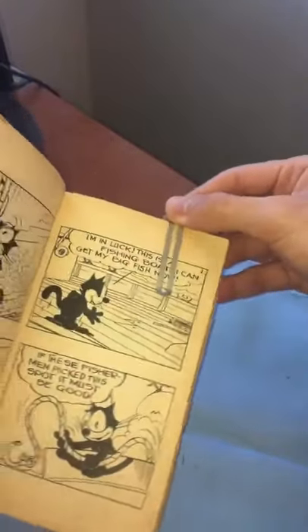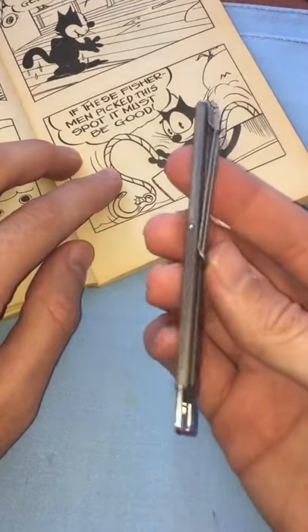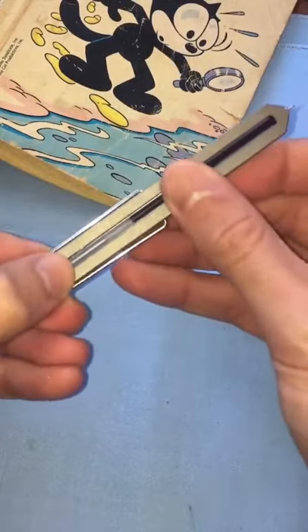What if a bookmark also had a pen built in? Wouldn't that be useful? So that when you wanted to take a note, you have a writing instrument ready to go. Imagine how convenient that would be.